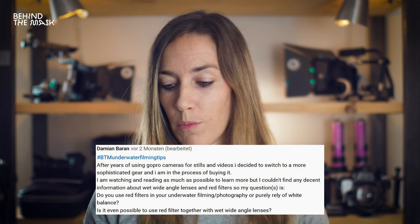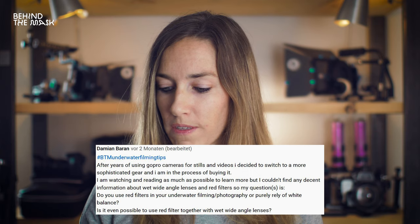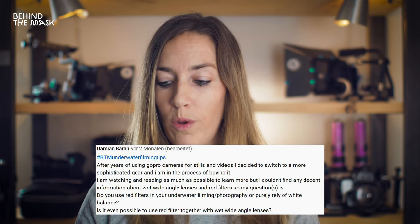The next question is from Damian Baran: do you use a red filter in your underwater filming and photography or do you rely on white balance? Is it even possible to use a red filter together with a wide angle wet lens? Yes, definitely — we use them all the time. And of course, you can use red filters with wide angle wet lenses. The filter is going to go in between the wet lens and the lens. Talk to your underwater camera store to see what filters are available. Sometimes you can even just screw off the metal ring of the filter and use just the glass placed in between the two lenses. The other option is to use a filter sheet and place it between the lens and the camera sensor.